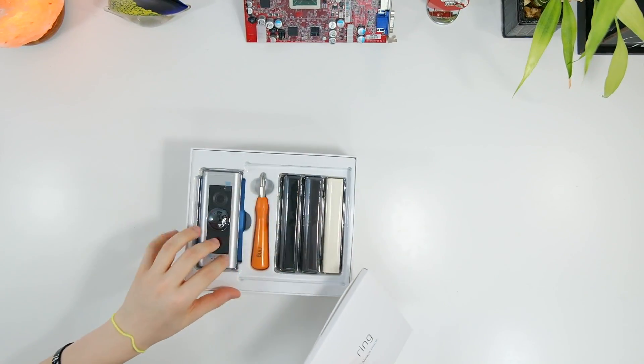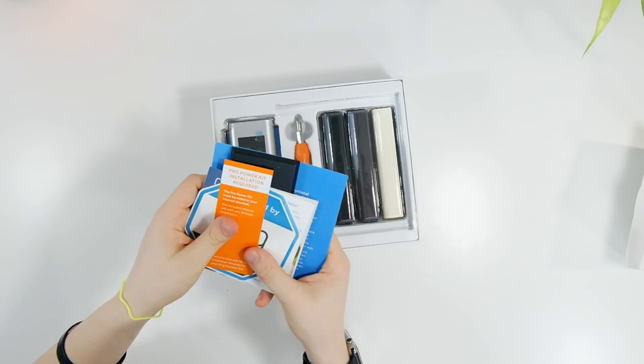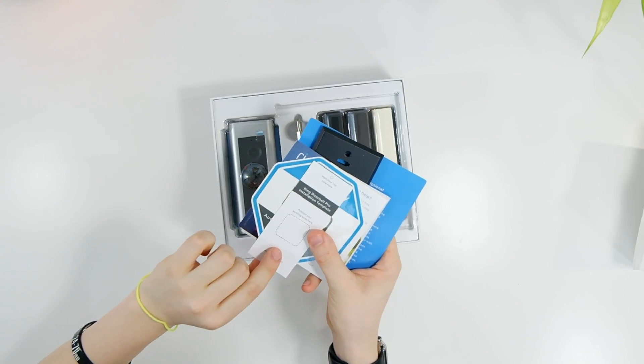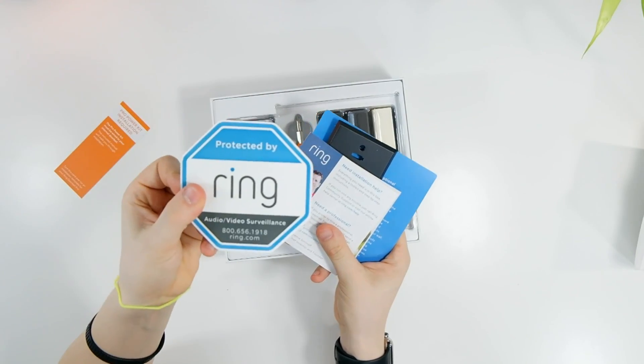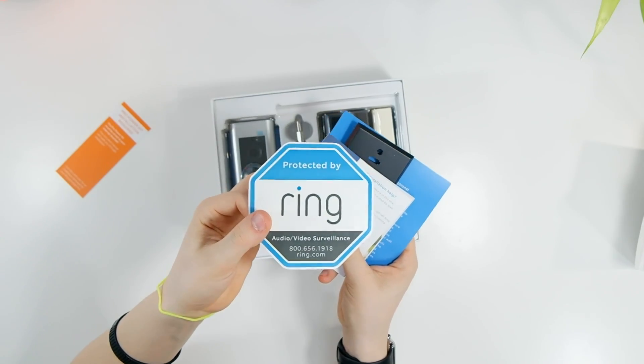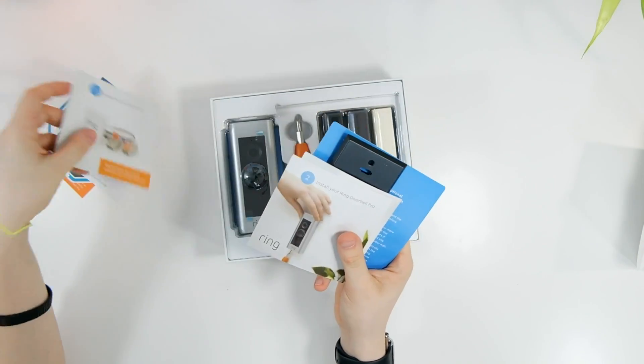In the box you can see we get a camera and a whole bunch of accessories. They give you a little piece of paper telling you how to position it, a sticker you can put on your window to say that your home is guarded by this camera, and several pamphlets with instructions.